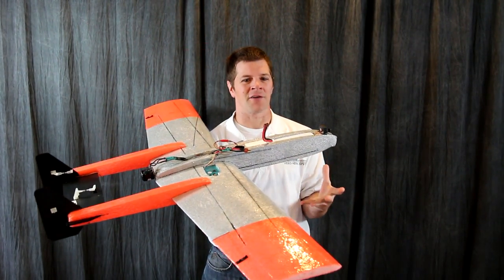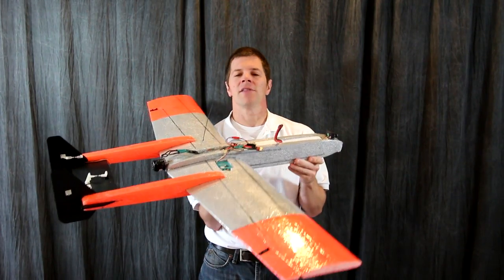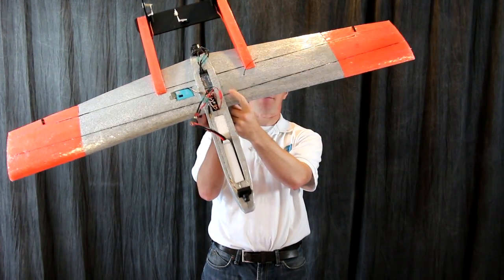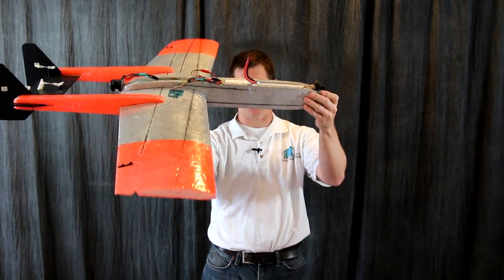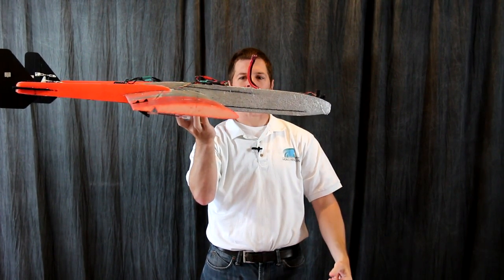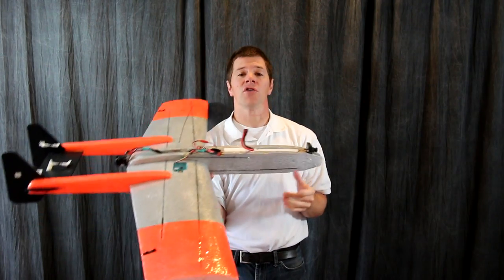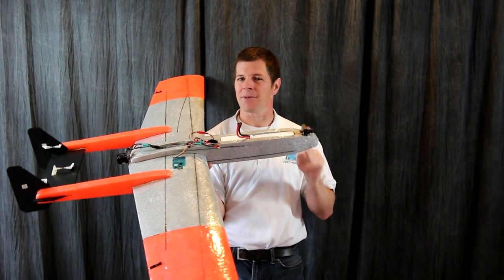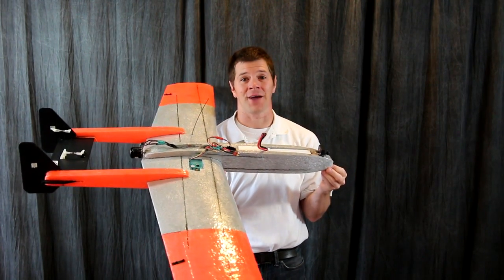Sure, it'll fly fine with a lot of trim, but you're going to have your elevator or ailerons at a reasonably or unreasonably high angle. The other critical thing on this airplane is center of gravity. The main spar should be about an inch to an inch and a quarter behind the leading edge of the wing. If the airplane doesn't seem to fly right, or if it's the first time flying, add a little extra nose weight to get the center of gravity forward, and that will help ensure your maiden flight goes well.